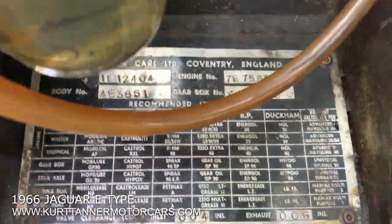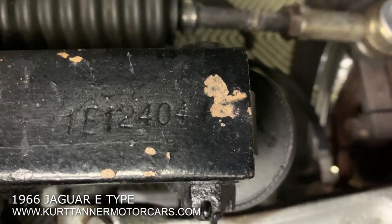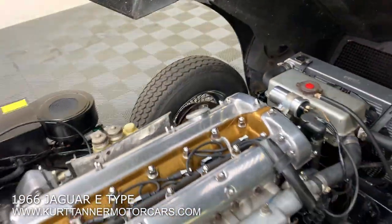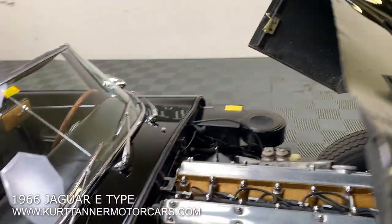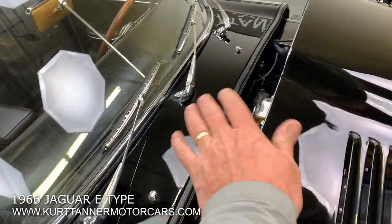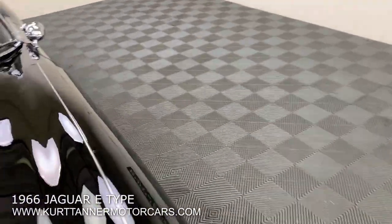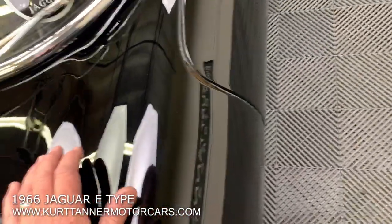That's the original data plate — never been off the car. Original stamped picture frame there. You can see the VIN number stamped in there. Pretty good bonnet up front. So this is kind of just a largely unrestored car that's had nice cosmetics refreshed a little while ago, but still a quite attractive thing with good chrome, good interior paint.